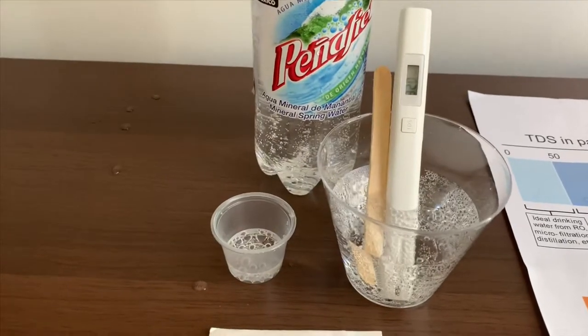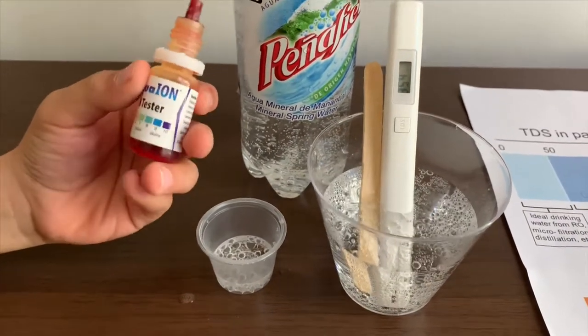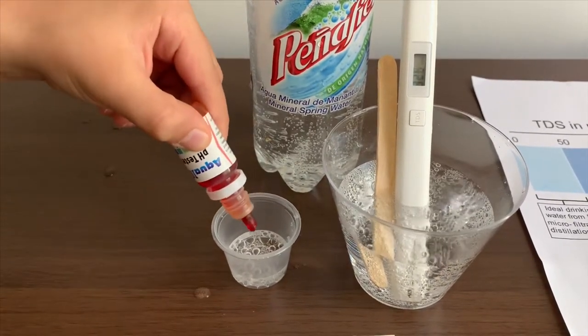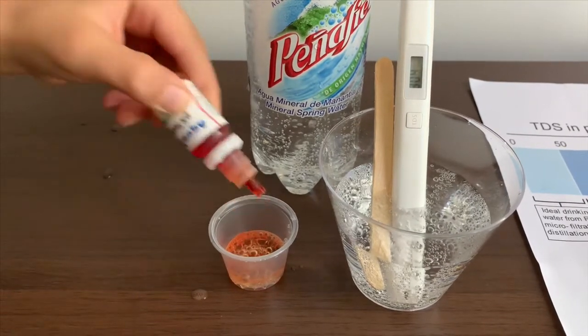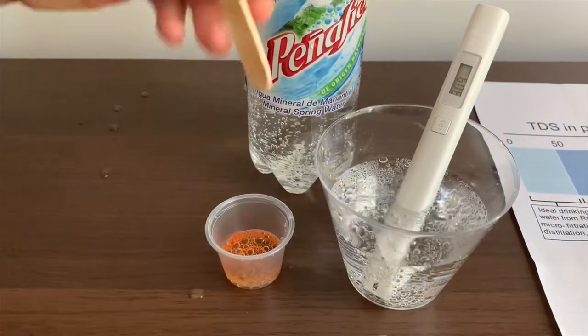Now let's test the pH level. If you want to buy this pH tester, check the link down below. Only do two drops. Let's swirl it a little so we'll get a better result.